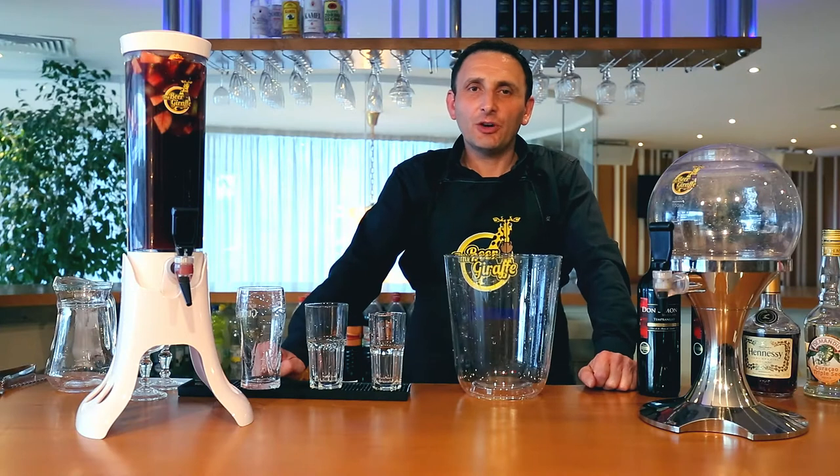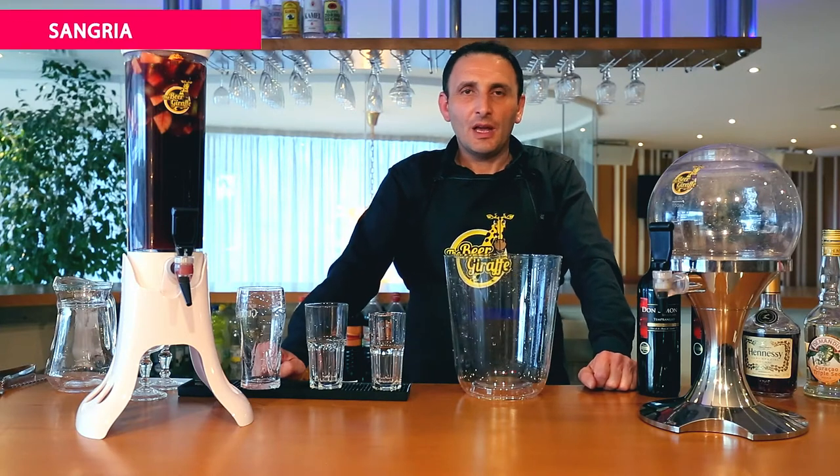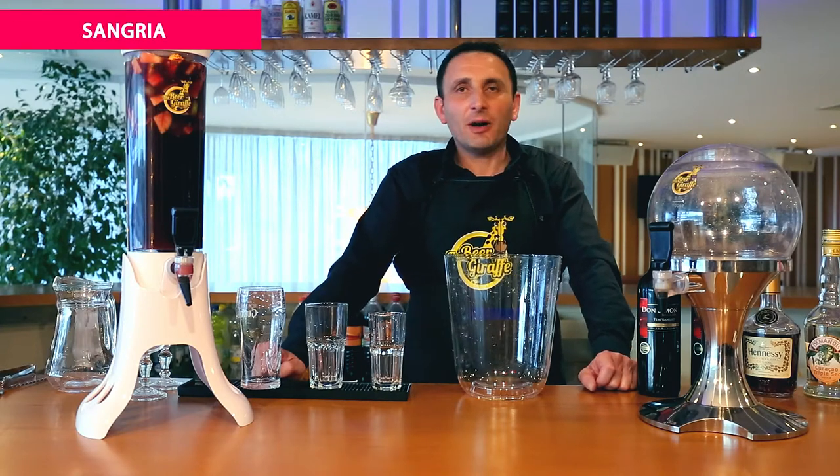Hello, today we will show you how to do sangria and how you can serve it from our beer balloon.